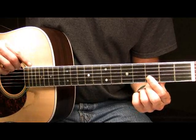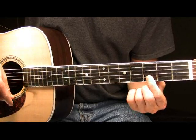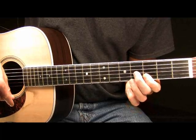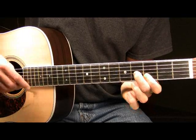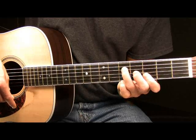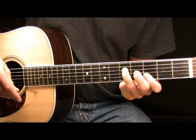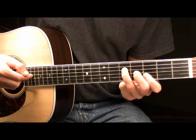Take your pointer finger and lay it flat at the third fret, barring across your B and your high E — pressing down firmly on those two strings at the third fret. Then take your middle finger and place it on the fourth fret of your G. Be sure that your middle finger is curved so that you're not touching the strings below it. Then take your ring finger and place it on the fifth fret of your D string.